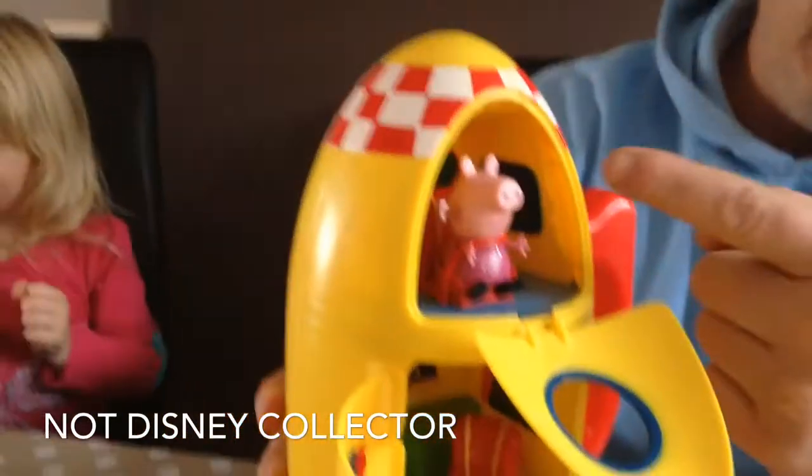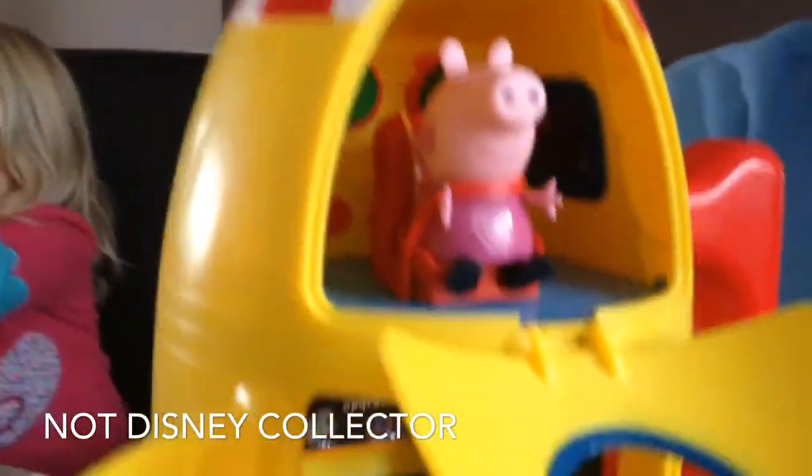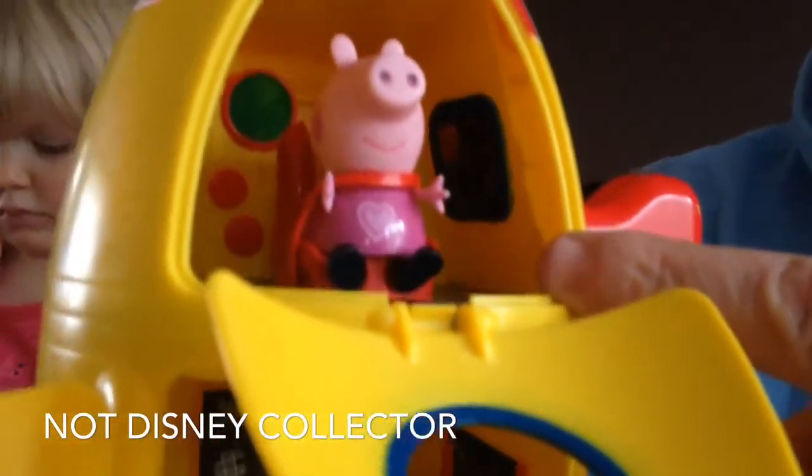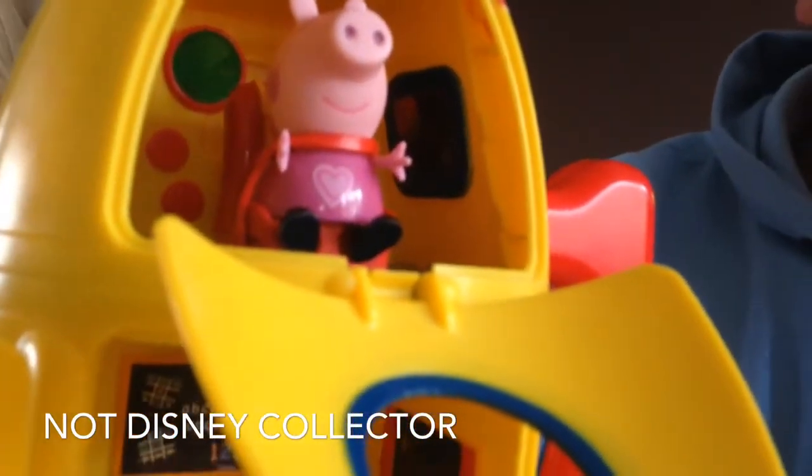Within the toy there are, of course, three compartments. The two upper compartments are for placing Peppa Pig, Mummy Pig, Daddy Pig, and Georgie Pig. Here's one I prepared earlier.